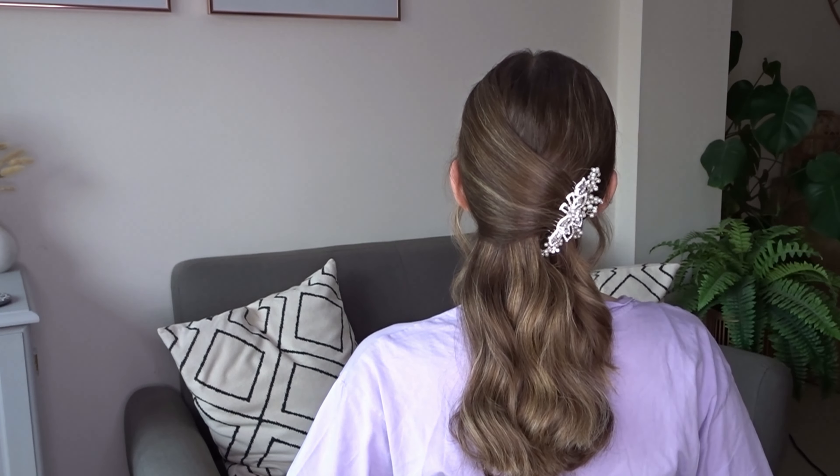Section off a large chunk of hair from the left hand side, probably about an inch or two behind the ears. Again, leave some hair out to frame the face.